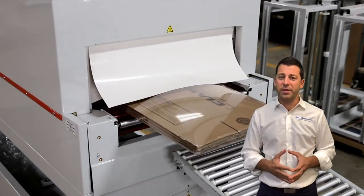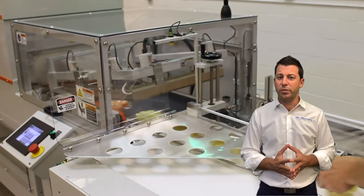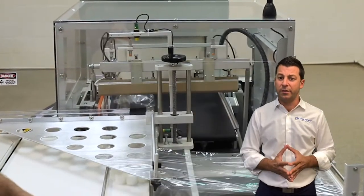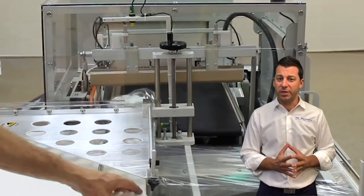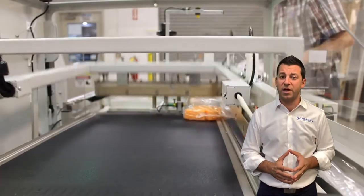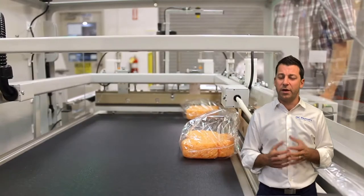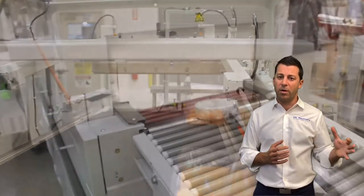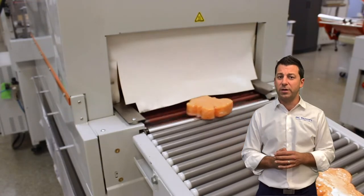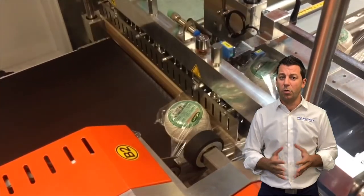For automatic shrink-wrapping applications, the place to start is our 6700 automatic L-bar sealer. Here you see sponges being loaded — in this case by hand, but automatic systems can also be loaded with a feeding conveyor. An L-bar comes down, makes the seal around the product, and then it goes through different sizes of tunnels. Tunnel sizing is really important — you want a tunnel big enough that it's not limiting your operation. A longer tunnel with more power gives more dwell inside the tunnel for a better shrink and nicer appearance.